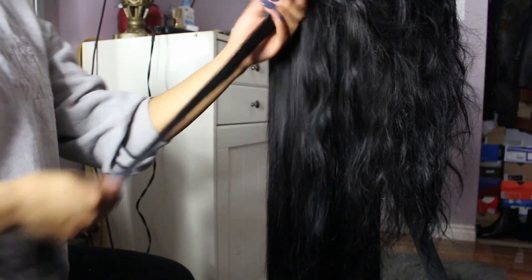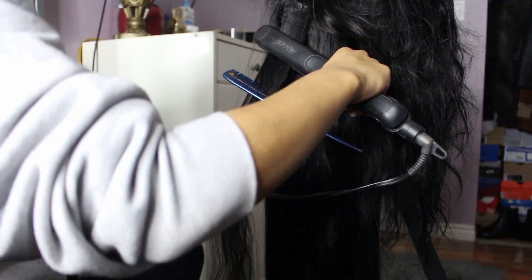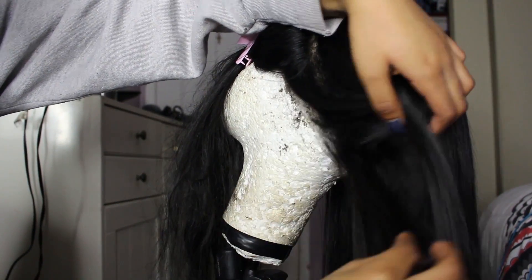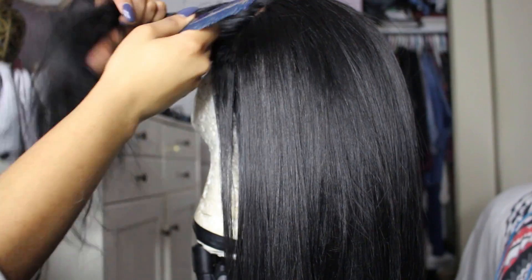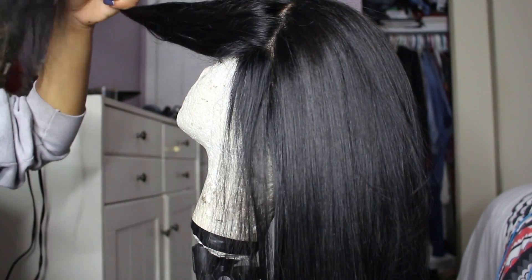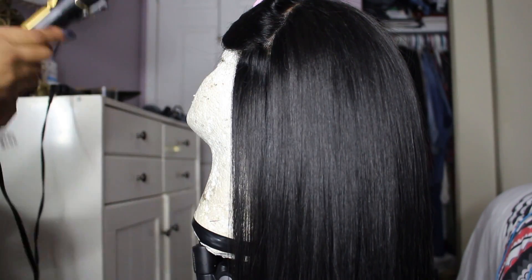I do not recommend trying to get hair bone straight or doing this method if you're in a rush, because if the hair is wavy or curly, you literally have to go through every single piece of hair. To kill time personally, I like to either listen to some music, watch some shows, some Netflix, or catch up on YouTube channels I've been missing out on.